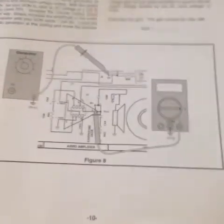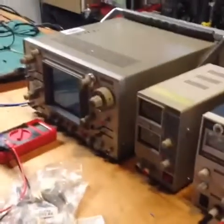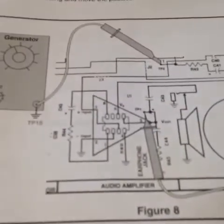This next section requires a function generator, and I don't have one. I know, it's pathetic — I have an oscilloscope, power supplies, and even a 3D printer, but no function generator. I'll have to get one of those soon.